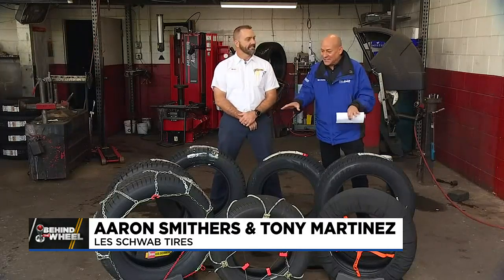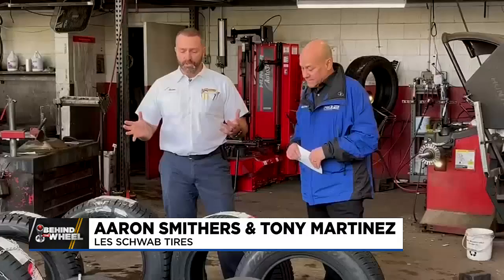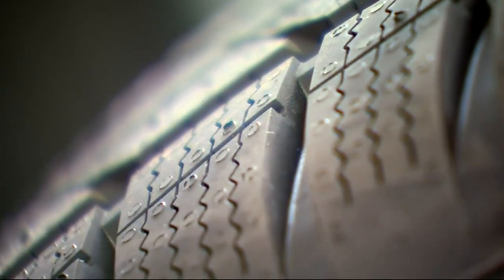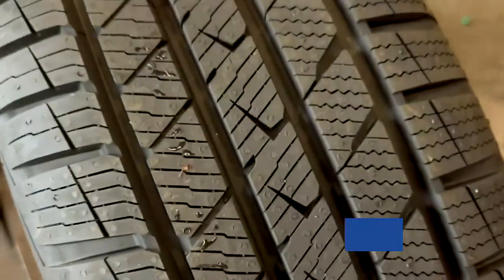Before we get into all the details, is there anything new under the sun — or under the snow — in the world of winter tires? What's fairly new is more of a hybrid-type tire or a true four-season tire. They soften that rubber compound up a little bit, they open the tread face, and they add more biting edges or sipes into the tire.